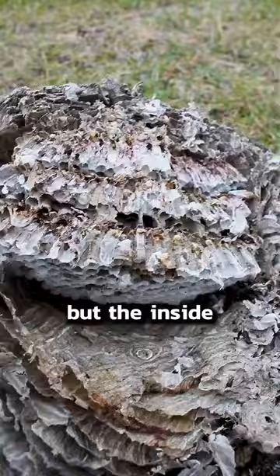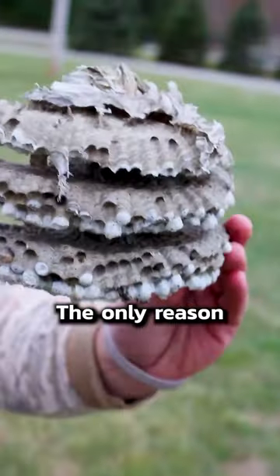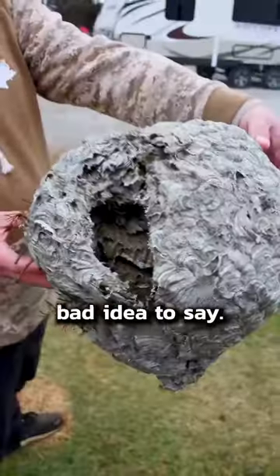The outside was dry, but the inside was moist. Each of those white spots is another wasp waiting to come out in the spring. The only reason this was safe is because it's winter — if wasps are still active, it's a very bad idea to do this.